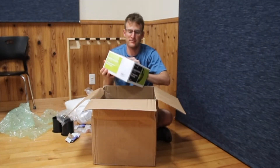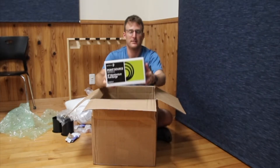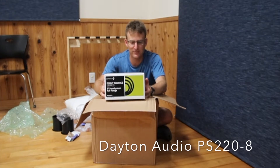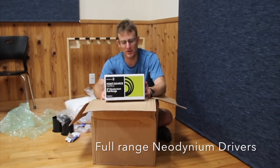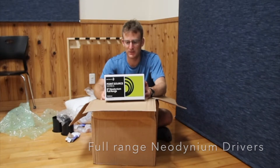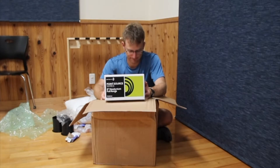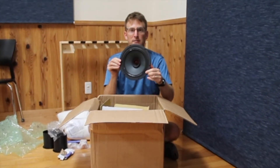This is for the crossover. And our piece de resistance: Dayton Audio Point Source Series 8-inch Neodymium full range speaker — two of these. That is pretty.